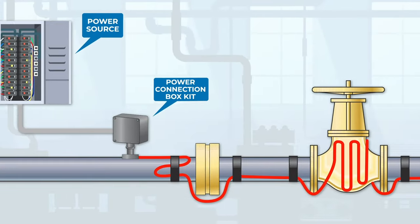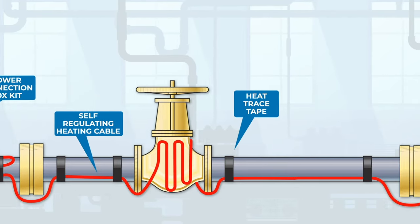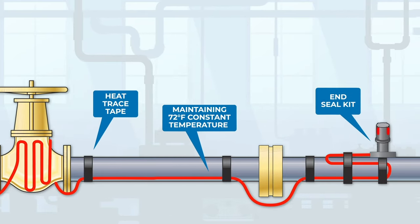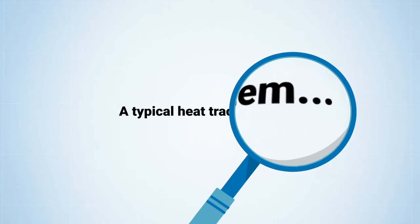A well-designed heat trace system not only protects pipes and vessels from expensive freeze-related damage, it can also ensure a constant temperature is maintained in industrial applications where even the slightest heat loss can cause viscosity and flow issues. So let's take a look at a typical heat trace system.